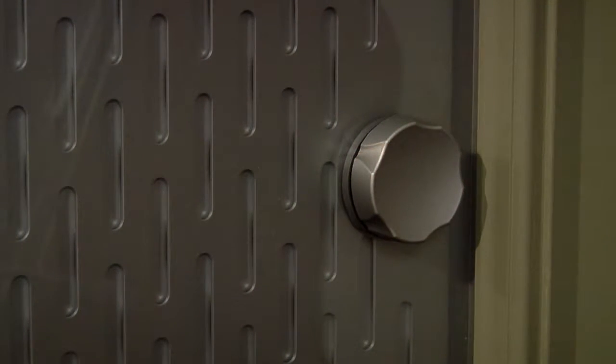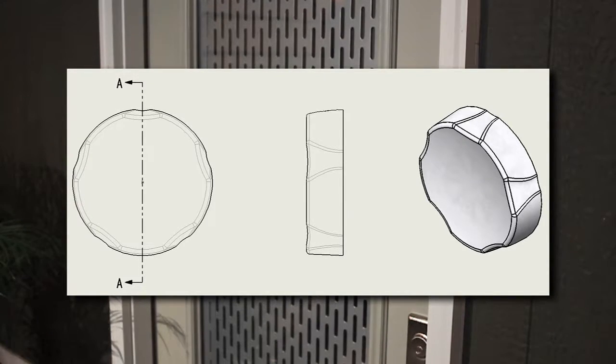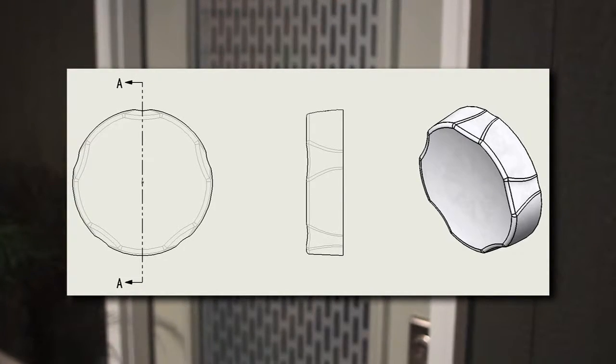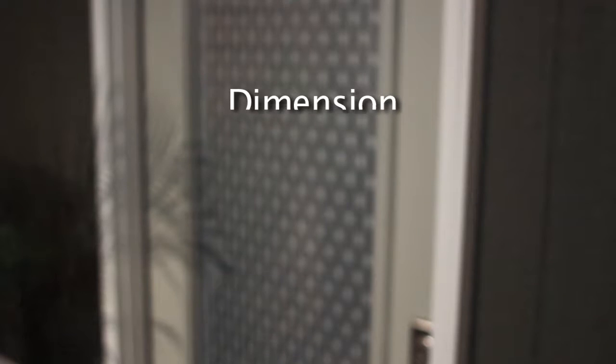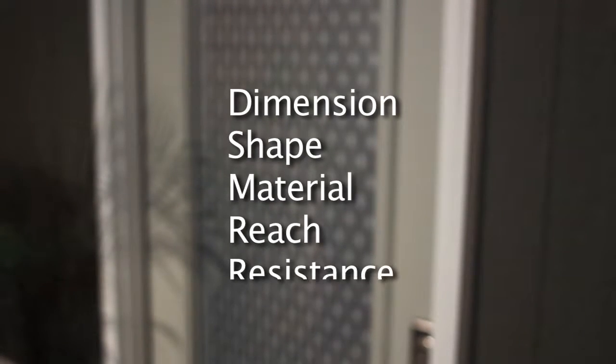It's as easy as the turn of a dial. Our development process included research into new materials and technologies. We work with ergonomists to design a knob with dimensions, shape, material, reach, and resistance that make using it simple and comfortable.